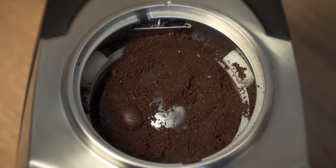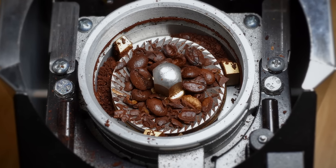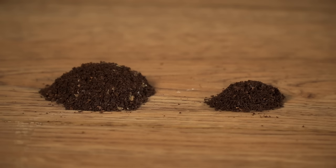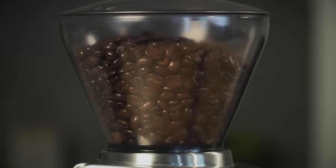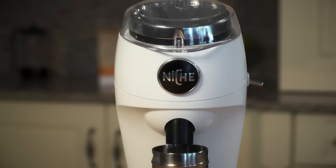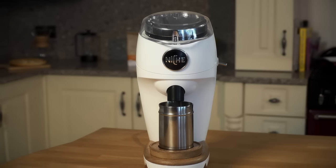I became frustrated because the perfect fresh grind is so difficult to achieve with current grinders, due to issues such as retained grind, inconsistent yields, and hoppers full of beans going stale. I soon realised there was nothing on the market that addressed these problems. So, four years ago I set out on a journey to design the solution.